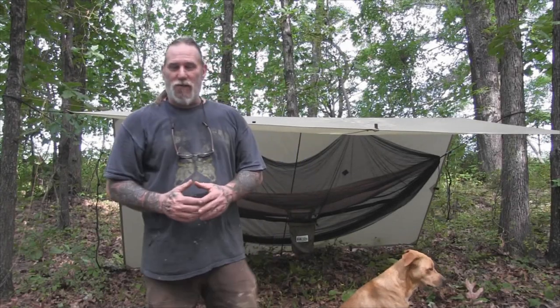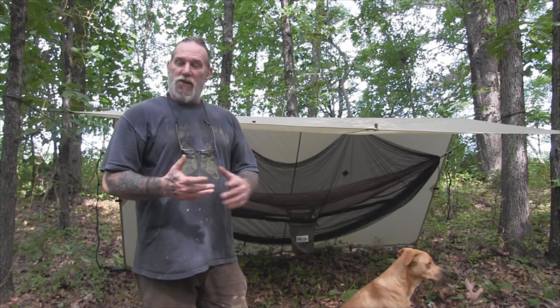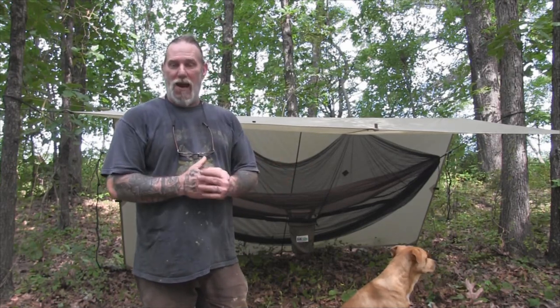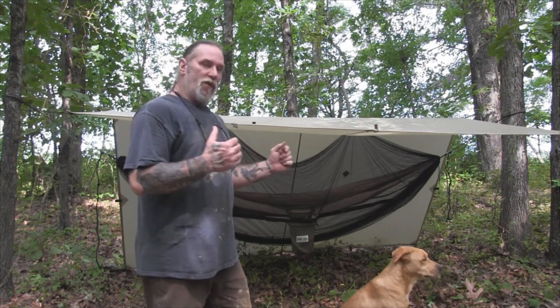Morning folks, I'm Dave Canterbury with Self Reliance Outfitters and the Pathfinder School. I'd like to discuss a normal backpacking type camp with you today — very non-traditional, very modern, very lightweight, but also very versatile in the pieces and parts that go with it. Stay with me and we'll get started.